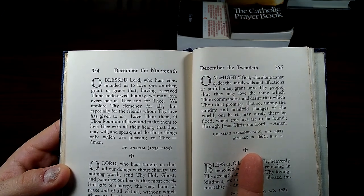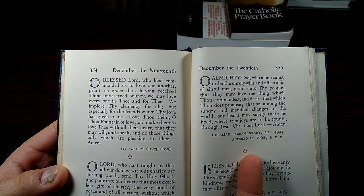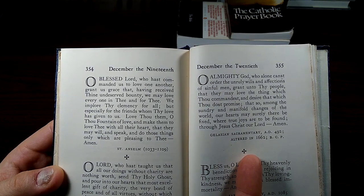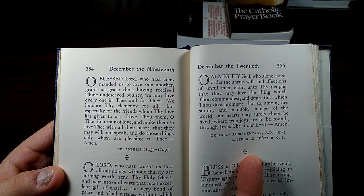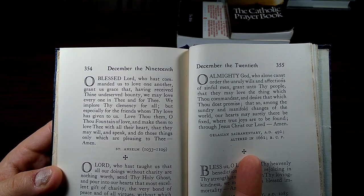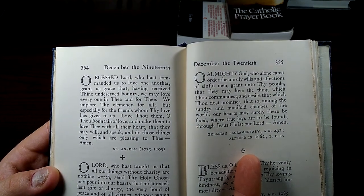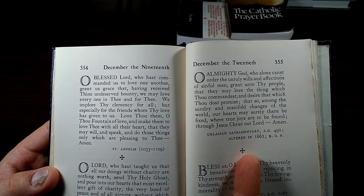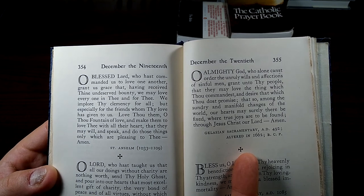O blessed Lord, who has commanded us to love one another, grant us grace that, having received thine undeserved bounty, we may love everyone in thee and for thee. We implore thy clemency for all, but especially for the friends whom thy love has given to us. Love thou them, O thou fountain of love, and make them to love thee with all their heart, that they may will and speak and do those things only which are pleasing to thee. Amen.